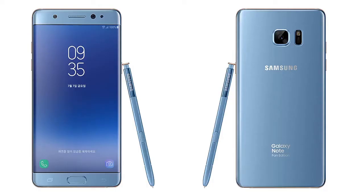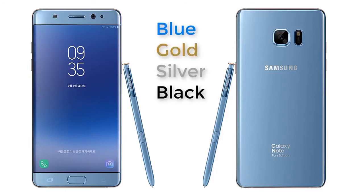Moving on to the design language, it is identical to the original Samsung Galaxy Note 7. The color options are also the same — you get blue, gold, silver, and black if you so desire. It is also going to be IP68-grade water-resistant and will have a front fingerprint sensor as well as an iris scanner.